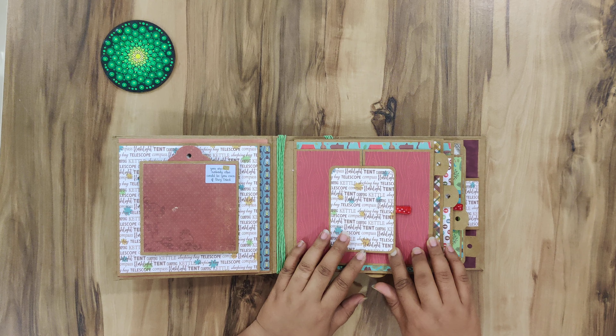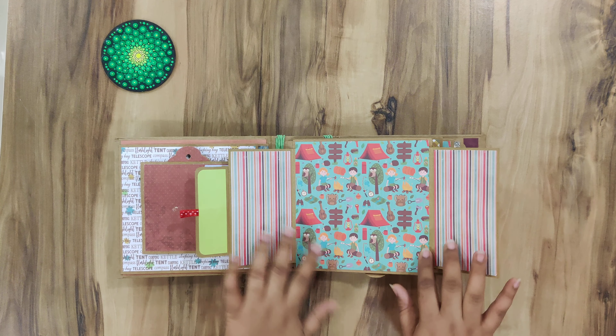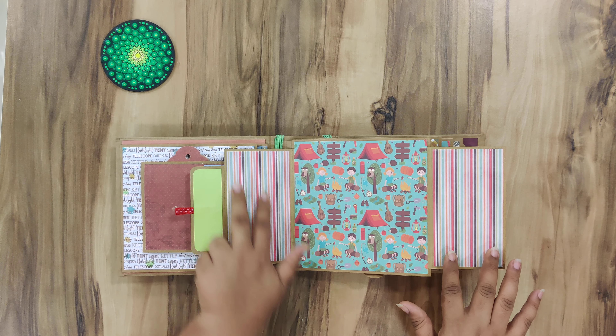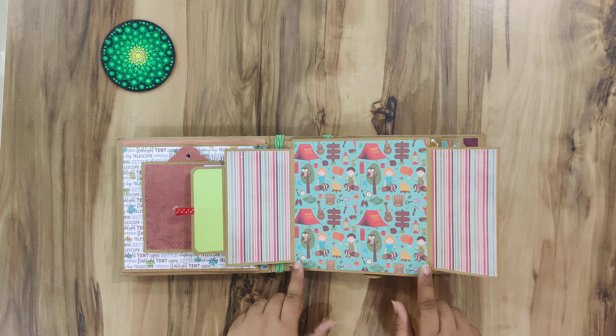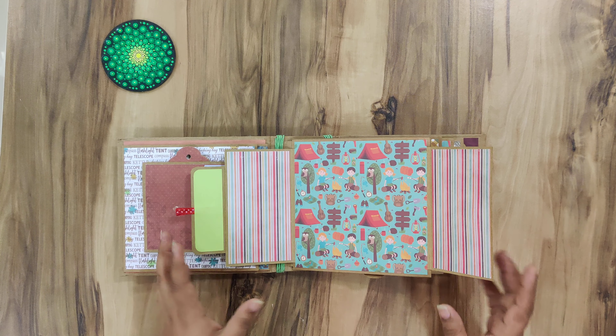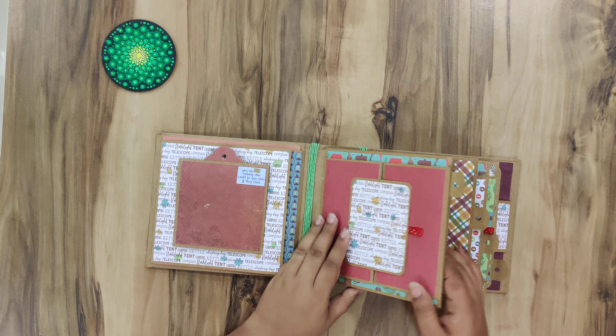Then this is the gatefold closure, and here you can put small 2x4 or 2x3 pictures. All pages can hold a maximum of 6x6 pictures, so 4x6 is easily manageable.